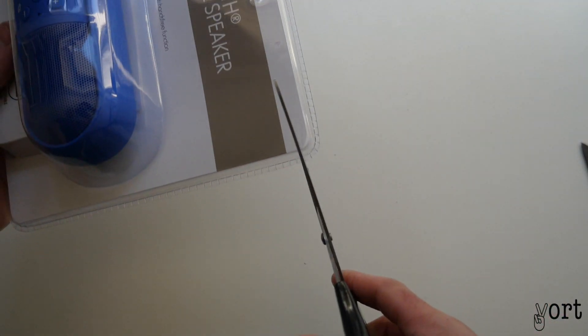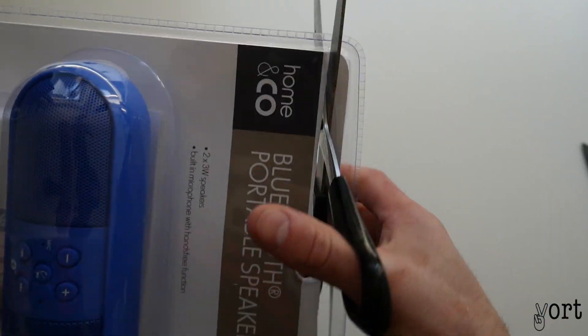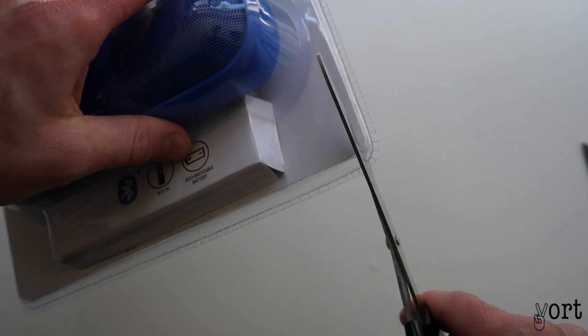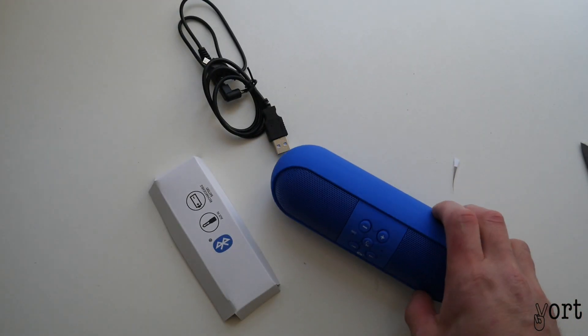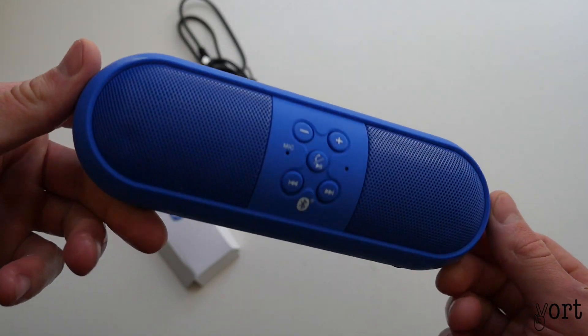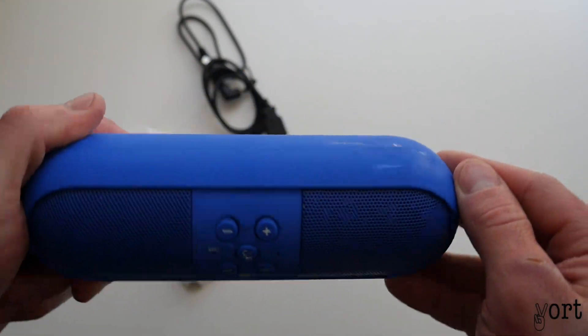It'll be easy just to use a pair of scissors. Inside you get the speaker and some cables. First impressions — it's quite light and it's a rubber material.